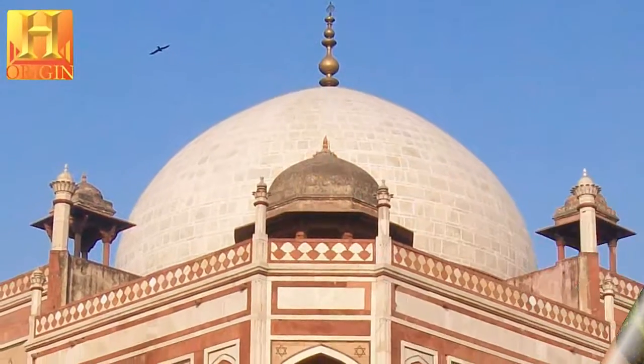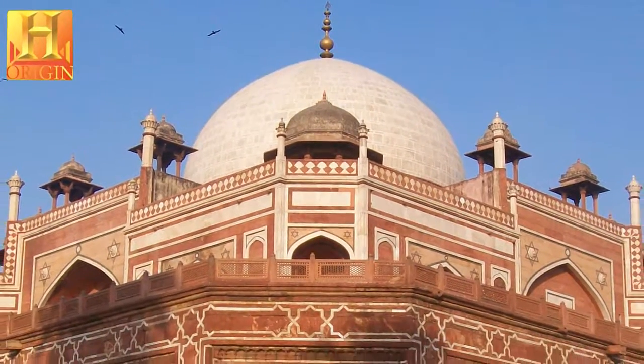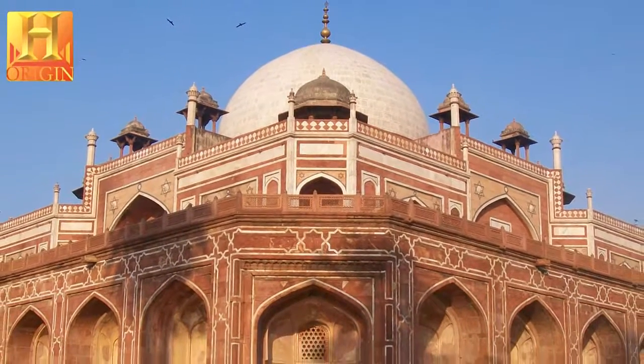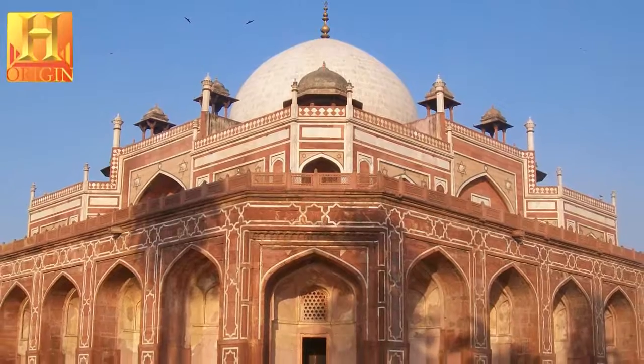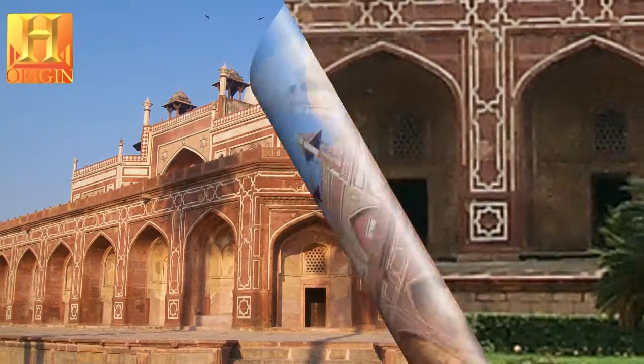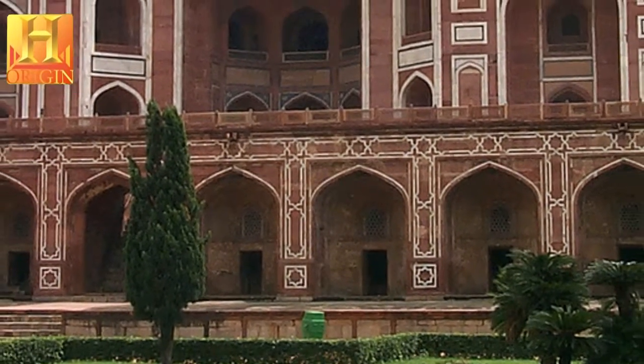Humayun's Tomb stands within a complex of 27.04 hectares that includes other contemporary 16th century Mughal garden tombs such as Nilak Ahmad, Isa Khan, Buhal Imam, Ulf Zawalam, Barber's Tomb, and the complex where the craftsmen employed for the building of Humayun's Tomb stayed — the Arab Serai.